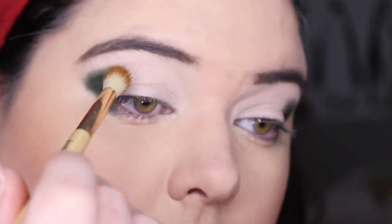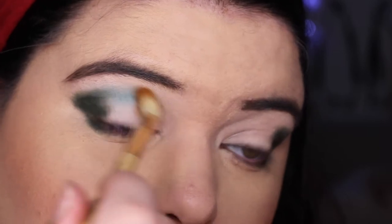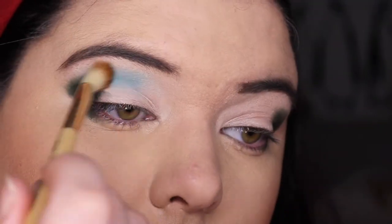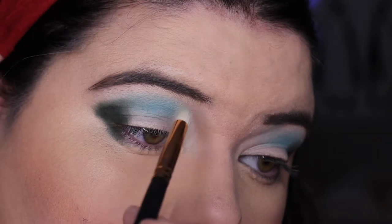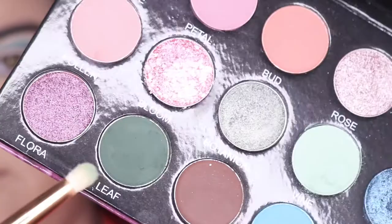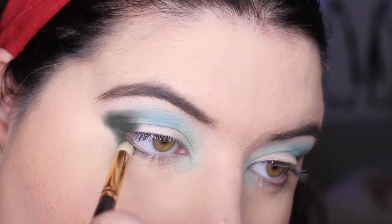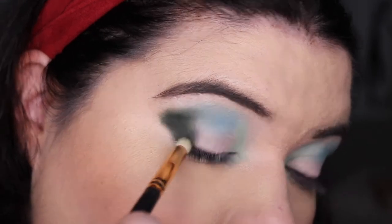Then I'm going to go into posy and thread this all through my crease. I just love this shade — look at this pigmentation! I'm just putting it through my crease and blending it in toward that leaf shade. Then we're going into vine and I'm going to place this on my inner corner and blend it through and up into posy. Then we're going back to leaf and putting it underneath my eye and blending it through — then dabbing it back on to build it up nicely.